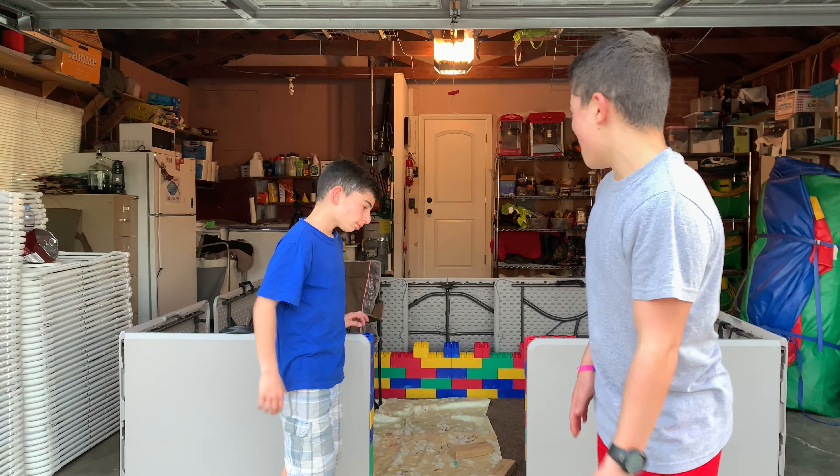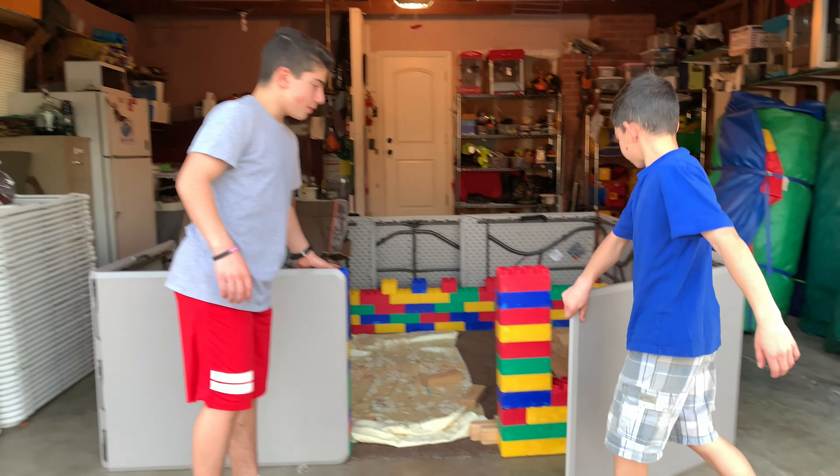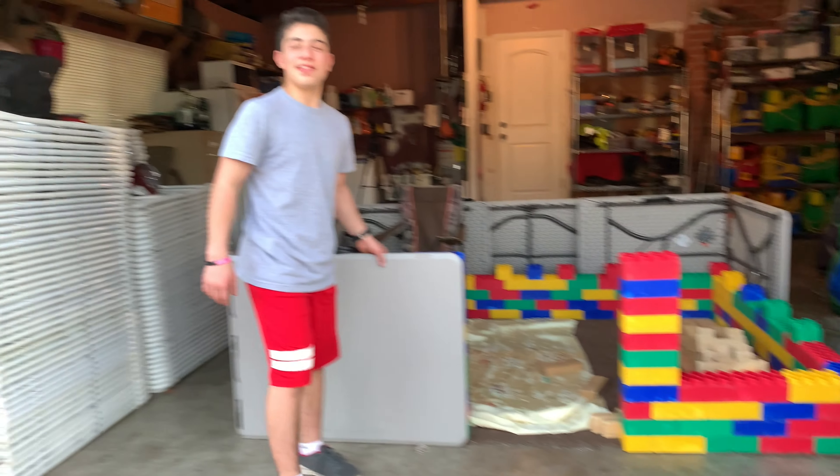So if you guys liked that video of this beautiful fort build in our garage — I know I said Lego build, I mean I guess it's a Lego fort. Look at this — oh really, this is a fort.